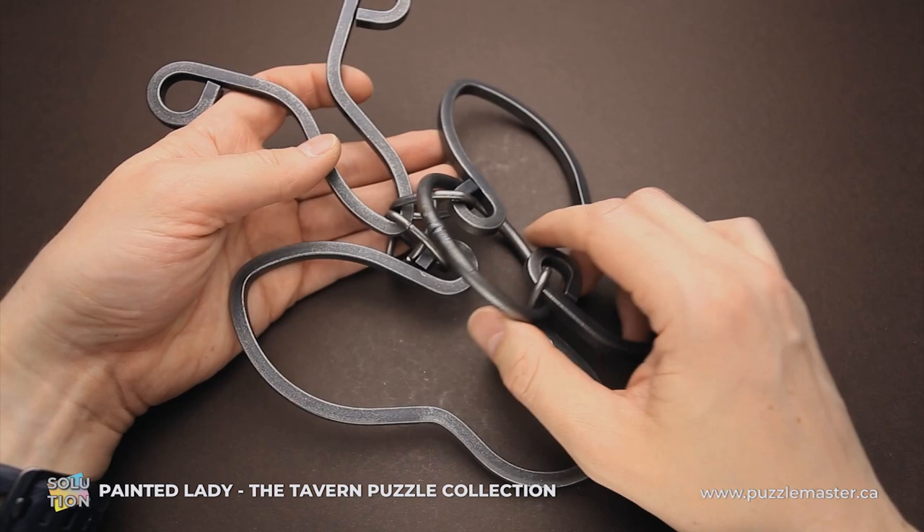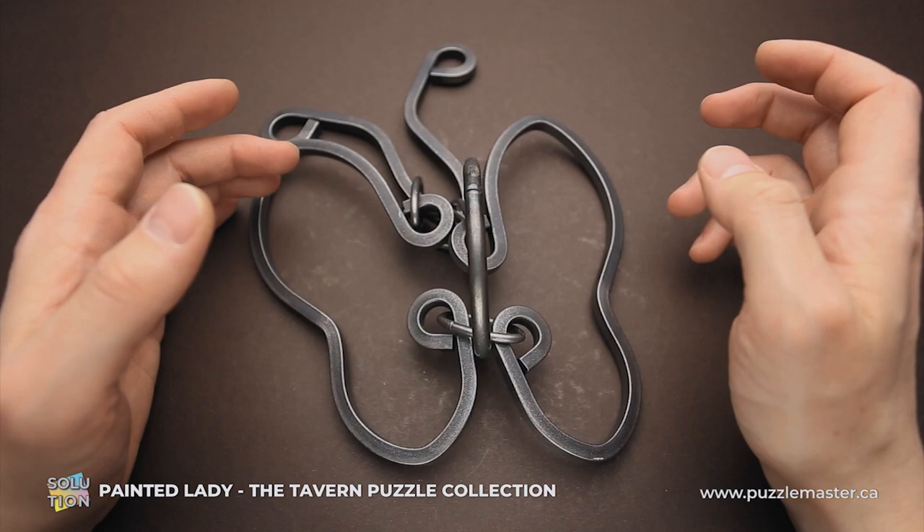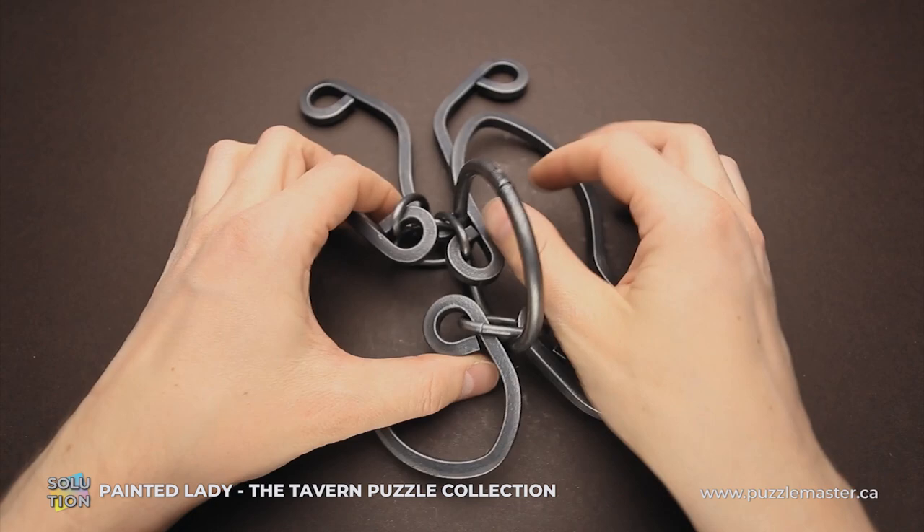If you like how this puzzle looks and want to buy it, or you already bought it and don't know how to solve it, keep watching the video. And now I will show you how to solve the puzzle.